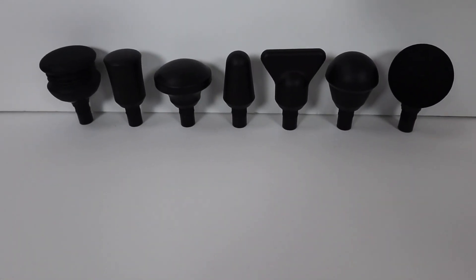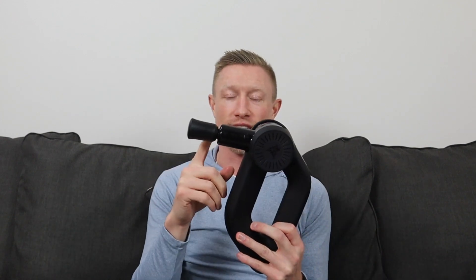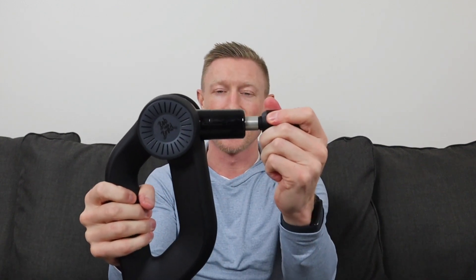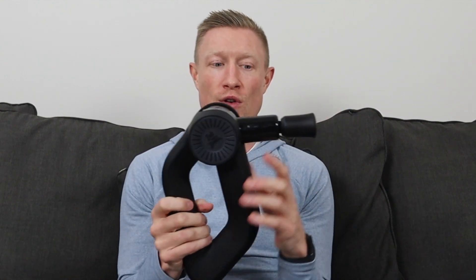I'll go ahead and put the flat head attachment in. To insert attachments, you just press them in — they come out easily, but once they're in, they stay in. In terms of specifications, what's really impressive is the 16-millimeter stroke length, which matches the highest stroke length I've seen on the market for massage guns. The stroke length is the distance the massage head moves back and forth, giving you a nice deep percussive massage. The stall force is also really impressive at 85 pounds — I haven't been able to stall it during testing. I'll go ahead and turn it on to show that stall force.